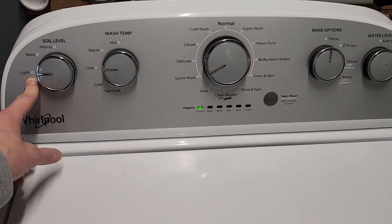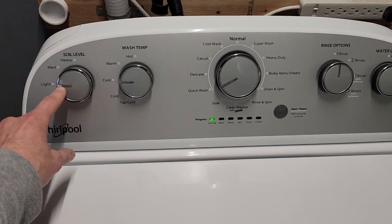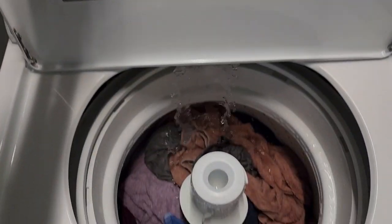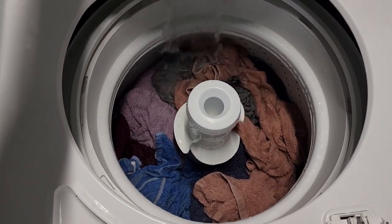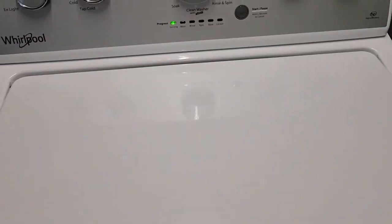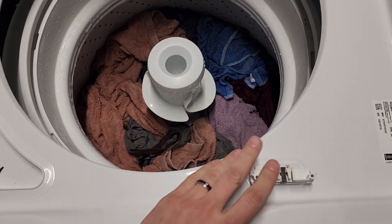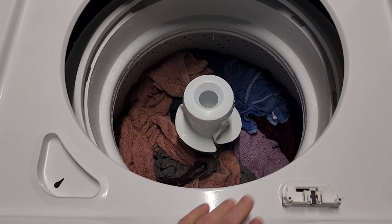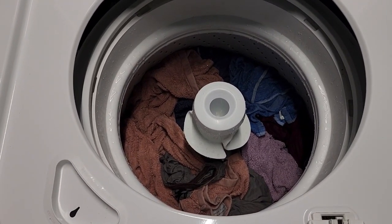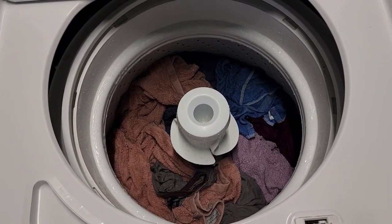Soil level is set to light. A note about that — this isn't about how much water the machine uses; it's a designation for how long the machine agitates during the wash cycle. We're set to cool on the temperature and it's adding water, getting started, sensing how heavy the load is going to be. It'll keep doing this until it gets to just about full submersion. Now, typically the lid locks out, but I bought an extra striker and put it in — you can get those on Amazon for about ten bucks — just so we can see what's going on. The machine will sense, agitate a little, then continue adding water until it reaches a good deep fill amount.